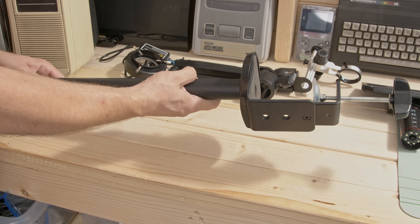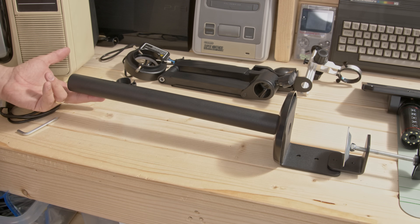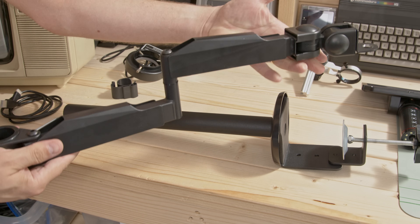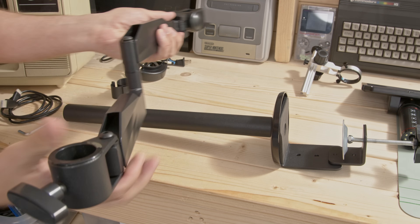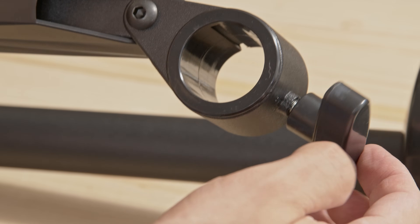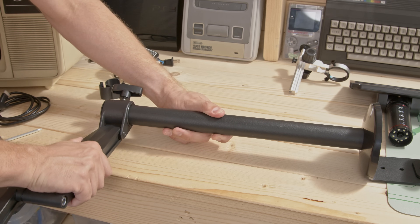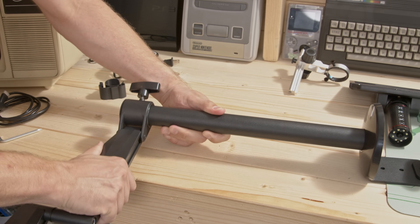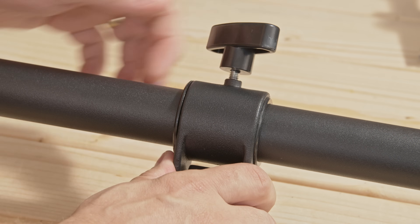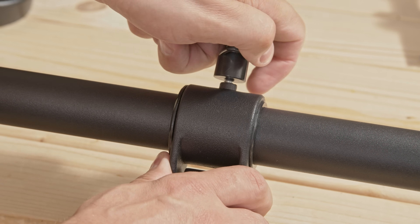I'm not sure if this is a mounting pole or a medieval weapon. Next we can take a look at the flex arm. This actually has quite a lot of reach. It's equipped with a couple of cable tidies and along one end we've got what we call a clamping sleeve. The flex arm slides over the mounting pole and tightens with the clamping sleeve. We can fix it in any position. This is used for making large scale adjustments to the height of the microscope.